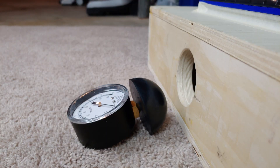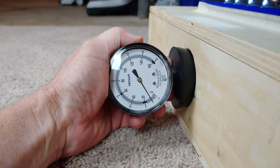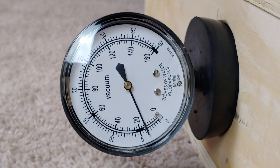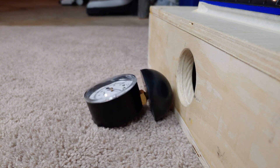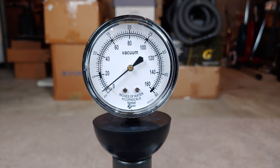Maximum motor-based suction, all filters in.